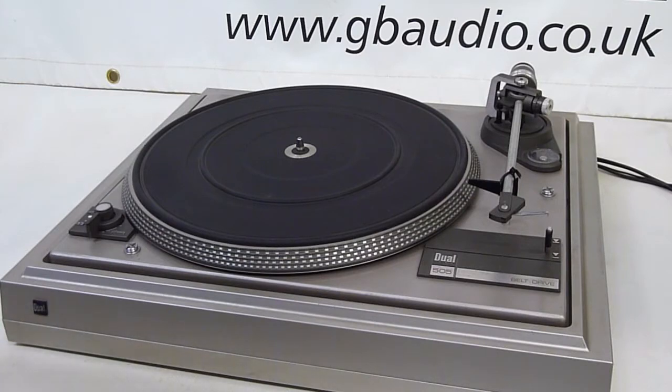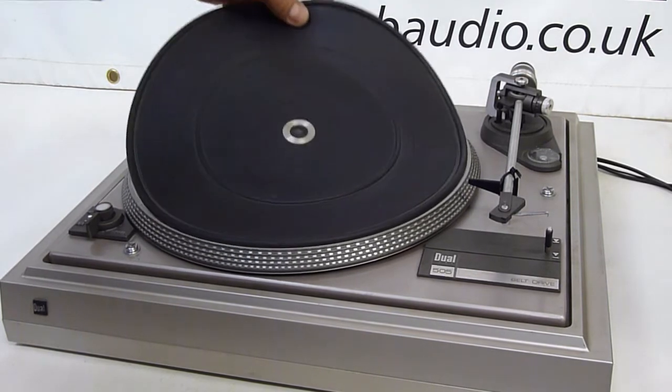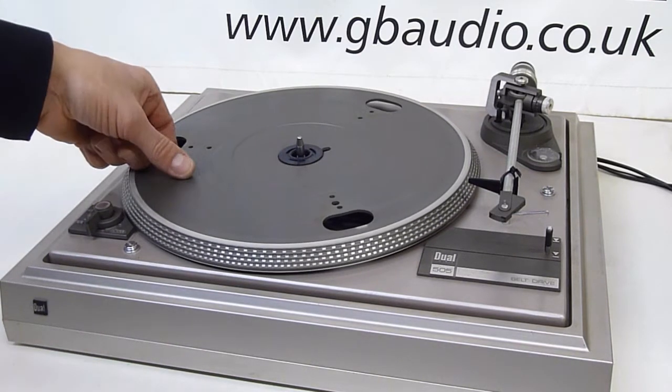To replace the main drive belt, the first thing we have to do is take off the platter. Start with the rubber mat, which just lifts off. The platter here, unlike the Japanese decks, doesn't just lift off.